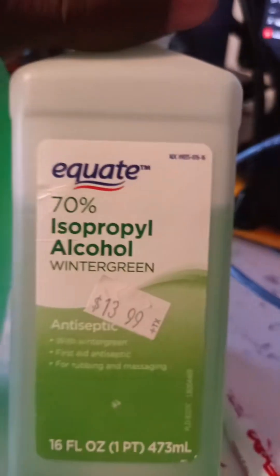See this stuff right here? Rubbing alcohol, isopropyl alcohol. This will kill you and it's made to do so. So let's just take a look at what it says. As you see there, it's for rubbing and massaging. It's also got a wintergreen smell.